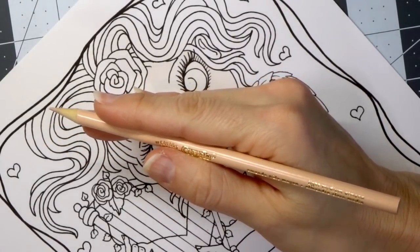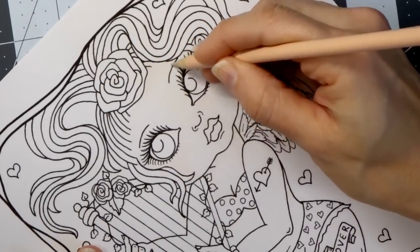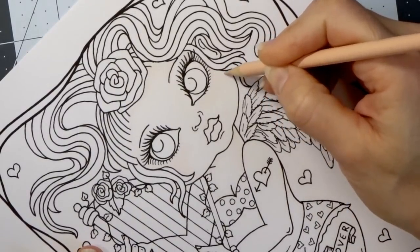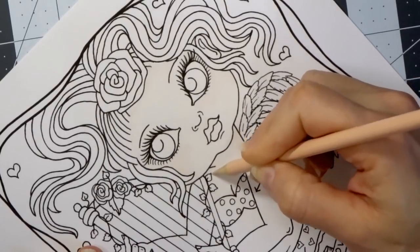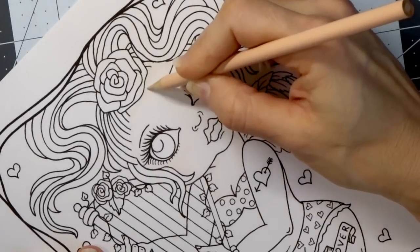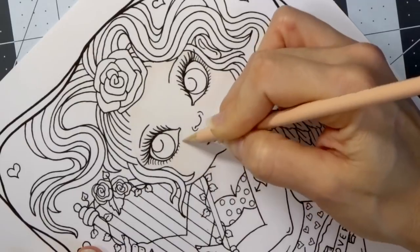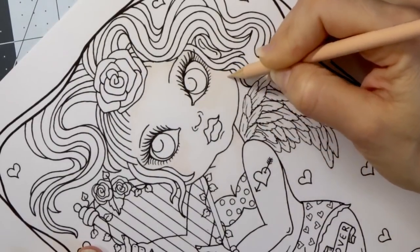I'm going to grab the next shade in line, which would be my light medium almond, and I'm going to come in where it should be a little bit more shaded and lay this color over the top of the others to give her a little bit more color where she needs it. This is a really pretty color. I know these are called almond but some of them look a little rosy. I always love adding more color up under the eyes and into the cheek areas.